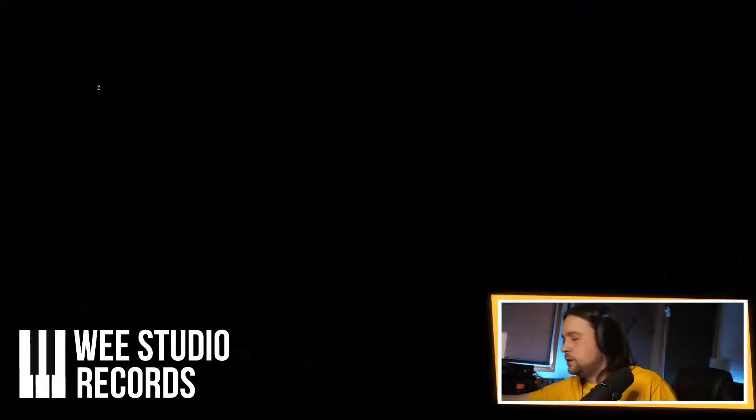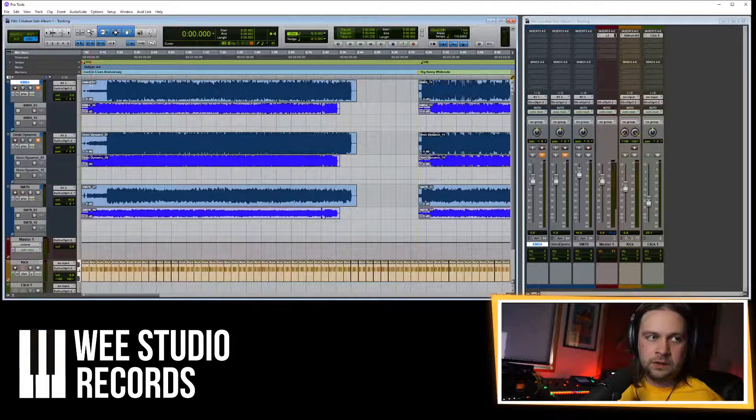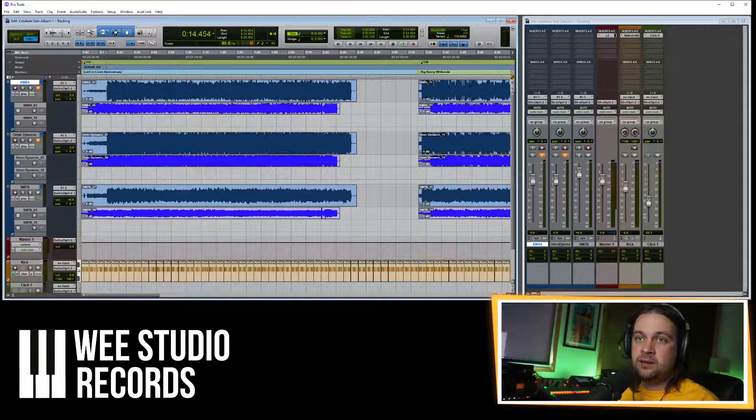We're working on bagpipes and whistles. My mate Christian was in a couple of weeks ago. We've got some of that stuff to work on, so we're going to open Pro Tools. Thanks to Astrid for the intro music. So this is what it sounds like — we had three microphones on it: a Neumann KM84, an Omni dynamic, and an SM7B.